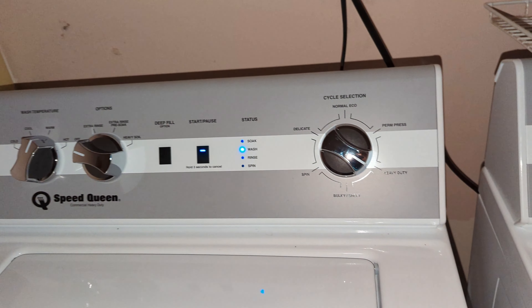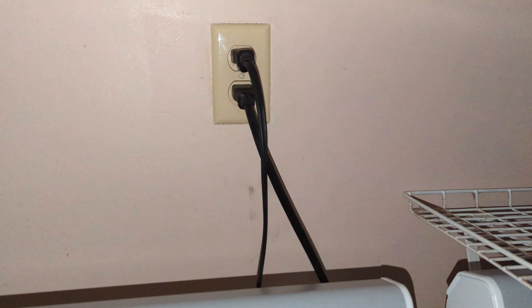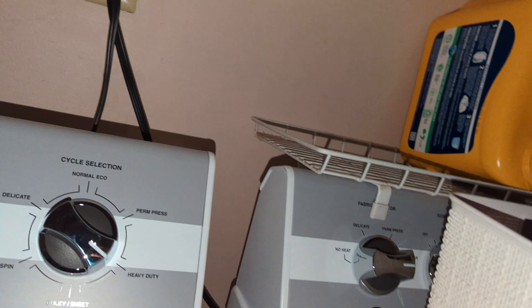That's what happens if you try to switch it mid-cycle — it's not going to accept the change. They were going to offer us a 240-volt dryer, but that would require a 240-volt plug to be installed with three phases like an oven outlet. Instead, they offered us a 120-volt dryer with gas.